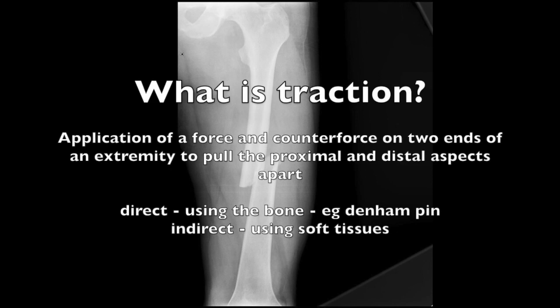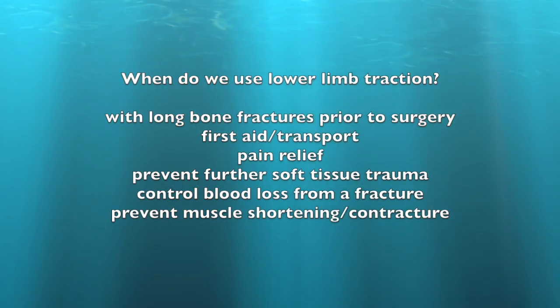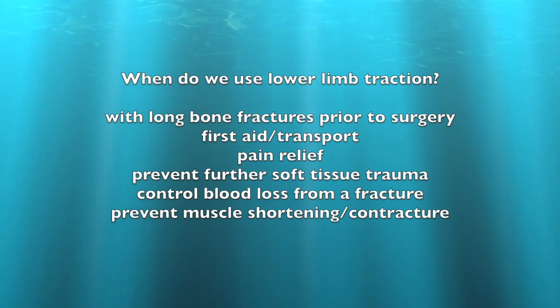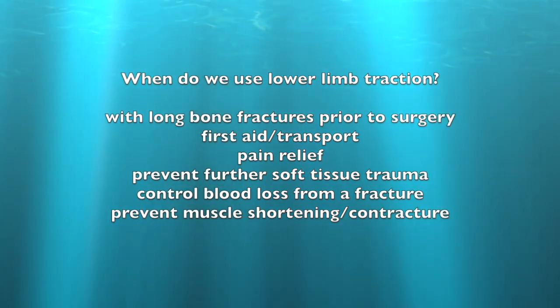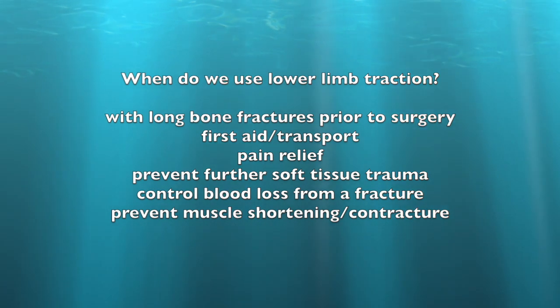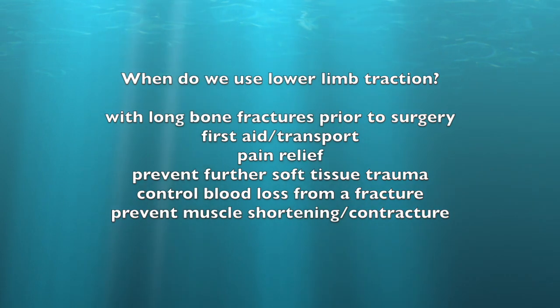When we put on traction, we pull the bones out to length. This could be direct using the bone itself, or indirect using the soft tissues as a proxy. We put on traction in order to stabilize the long bones prior to surgery. It can also be used for first aid or for transport. It gives good pain relief and can prevent further soft tissue trauma and bleeding. It's helpful prior to surgery because it keeps the muscles out to length.